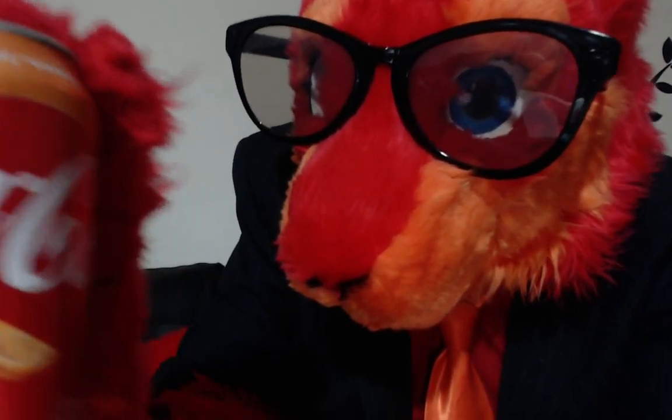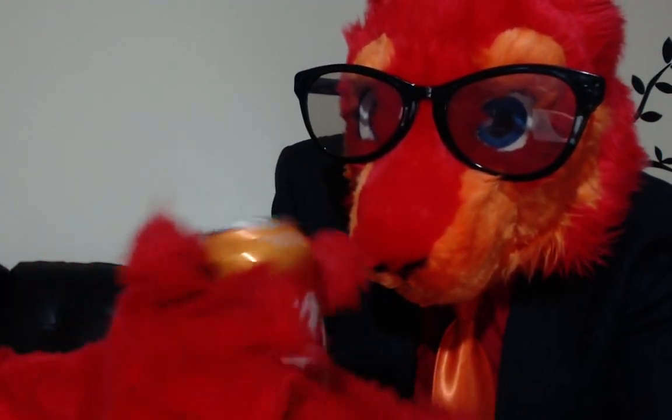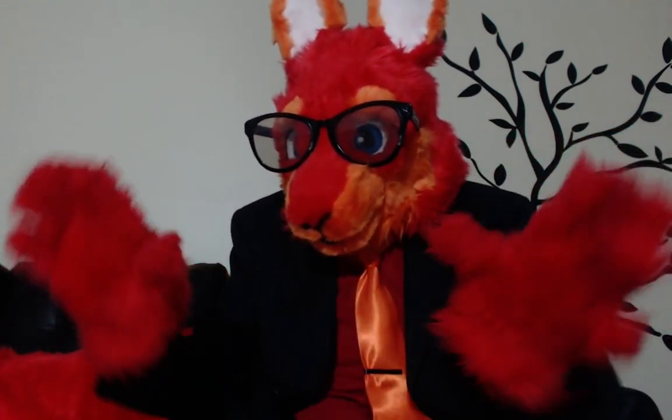Wait — what's this? Orange vanilla Coca-Cola. When did this happen? It's got red and orange and white colorings. Dang it! I was an independent Roo who didn't need no soda drinks, and here comes Coca-Cola with its orange vanilla frickin' Coca-Cola, taking my coloring and putting it on a soda.